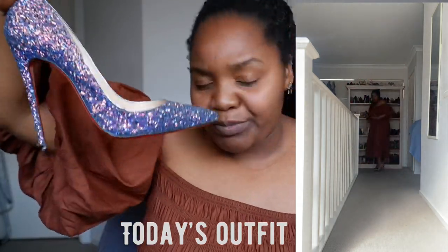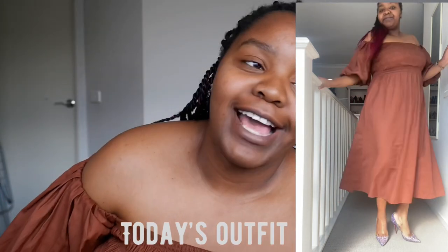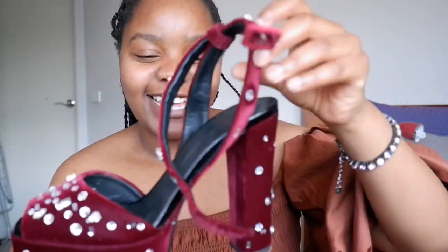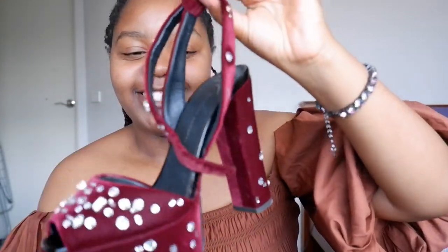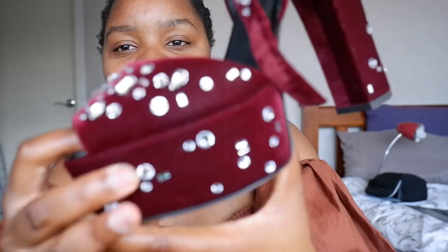Today's review is on one of my favorite shoes. I didn't buy this shoe — my sister got it for me for my birthday. This is Giuseppe Zanotti — I forgot the name of the specific style — but it's in this burgundy velvet with crystals on it.